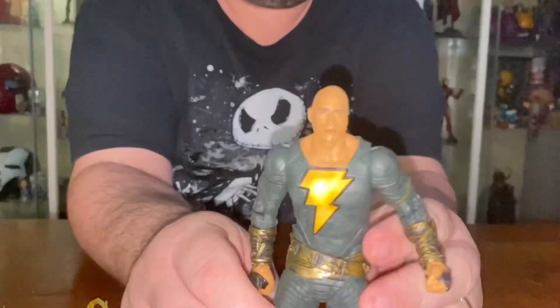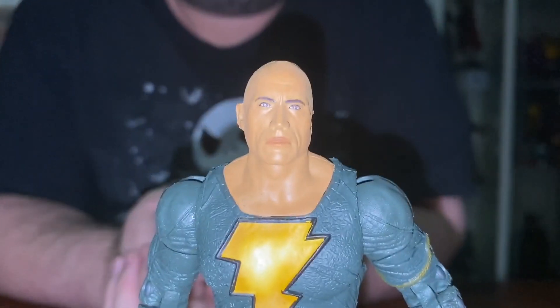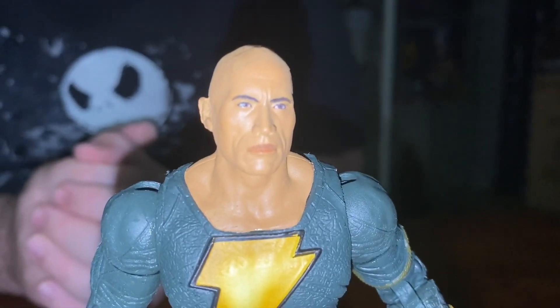He is quite impressive — look at the face! That is a very good likeness of Dwayne Johnson. That is amazing. I really, really like that head sculpt, it's really, really good.